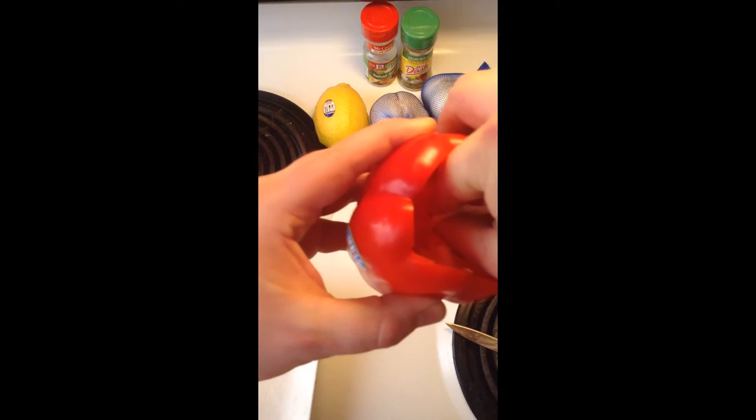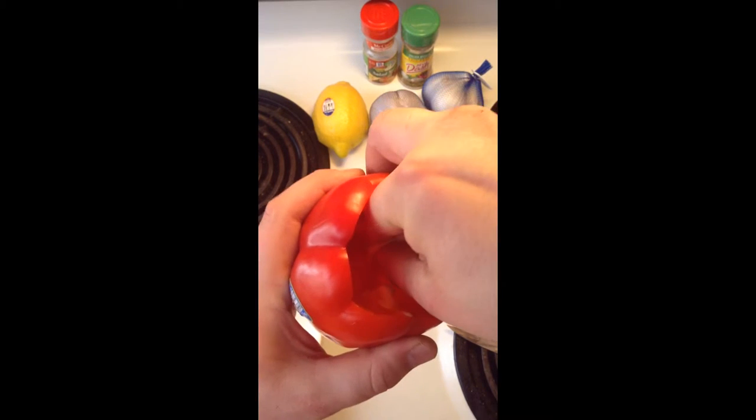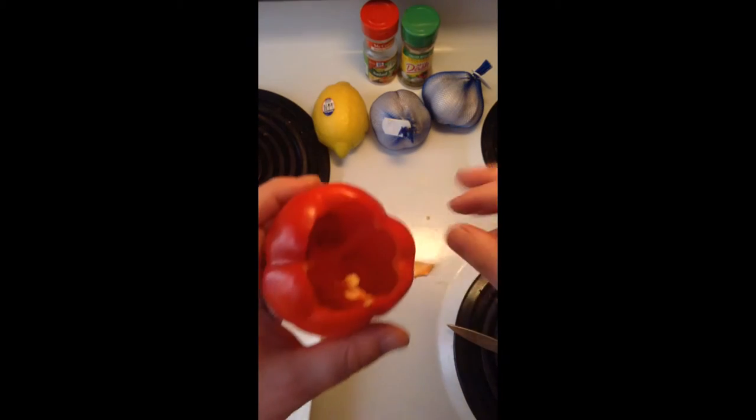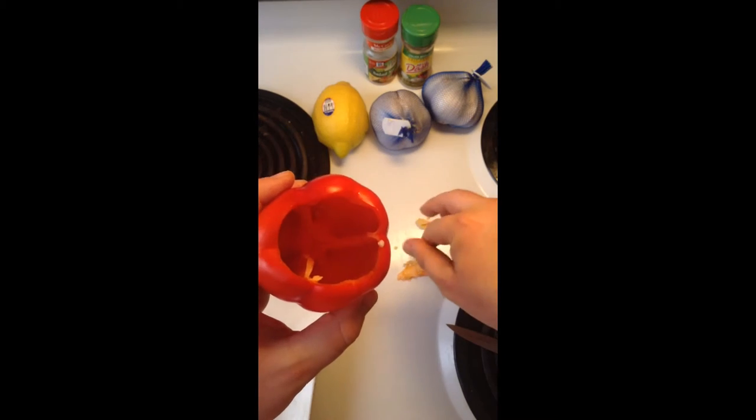Reach in — I don't know if you can see me, but really reach in and grab onto those white sides there, the rind inside. Just pull that right off.